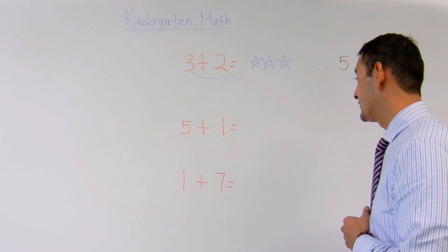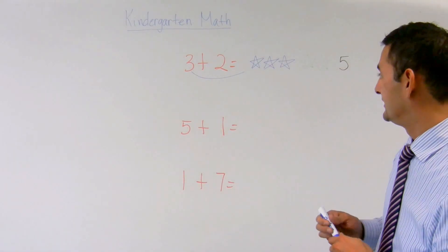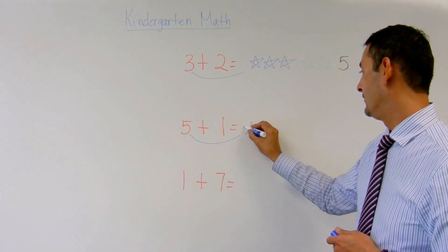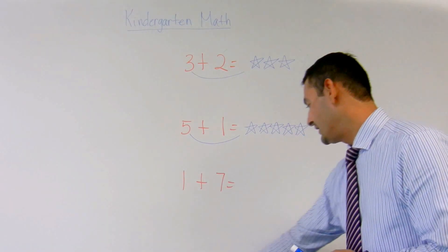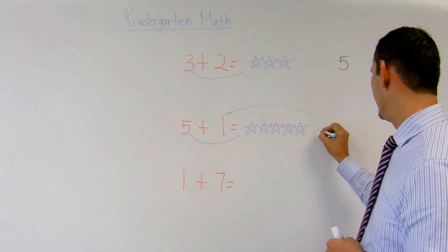Now let's take a look at the next one. The next one is five plus one equals. I'm going to move my five over here. One, two, three, four, five. And then I'm going to use my green marker again. Move this one over here.